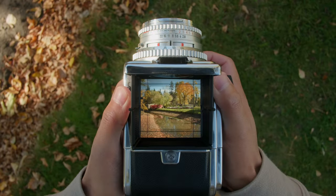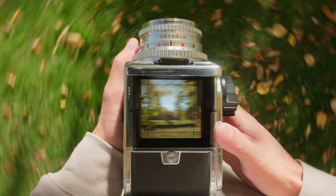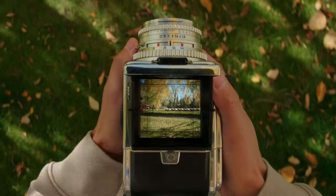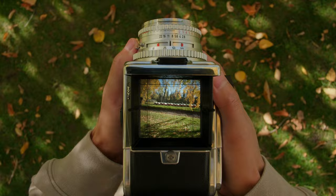One of the best parts about using a Hasselblad is the waist level finder. I've used a number of different waist level finders on other cameras and this is by far the nicest, brightest viewfinder to look through. A few weeks ago I set up my camera to give you a POV perspective of what it looks like to shoot through the viewfinder of my Hasselblad 503cx.